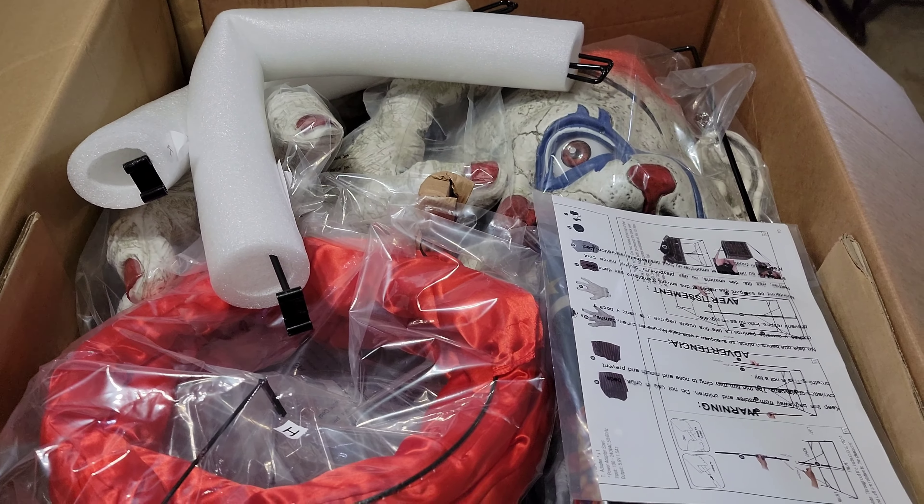So what we're gonna do is an unboxing, a setup, and the full nine yards — give you a daytime version then a nighttime version with some Halloween lights and some fog and see how everything plays out.